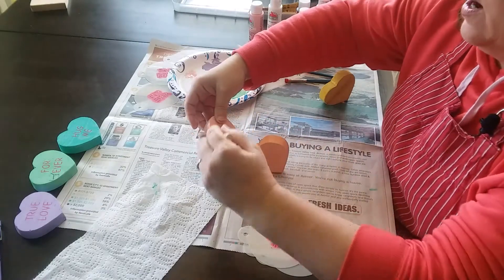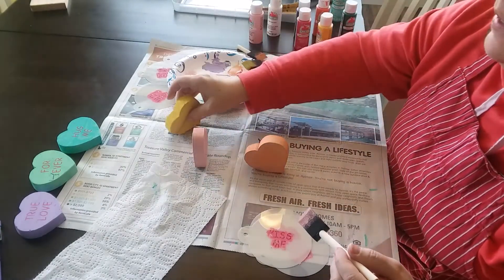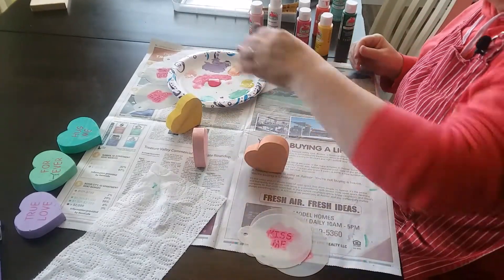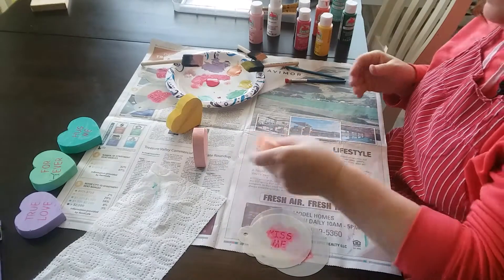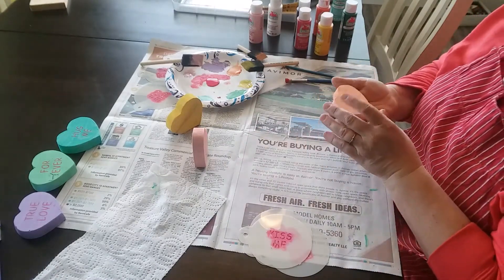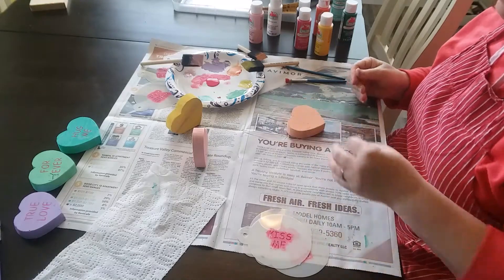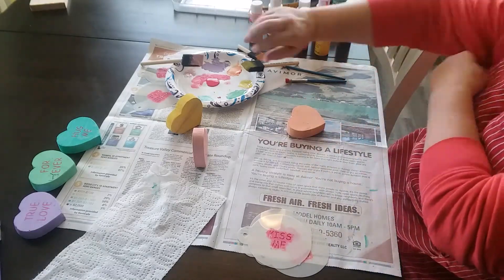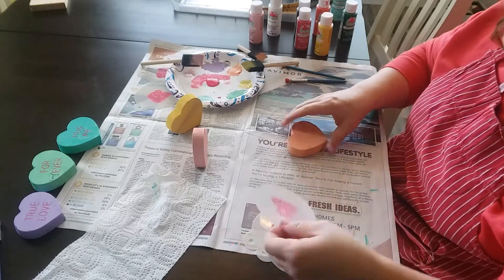Okay, we have our hearts painted. The last two that I did, we're going to give them a little minute to dry. And we can start stenciling already. The paint on these hearts dries very quickly, and it's such a thin coat that doesn't take more than a minute probably to dry. So we're going to go ahead and start.